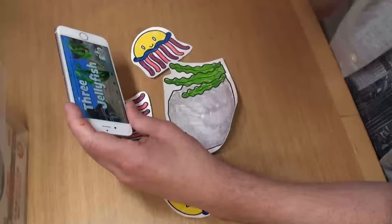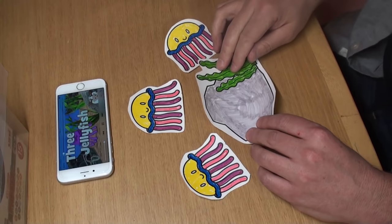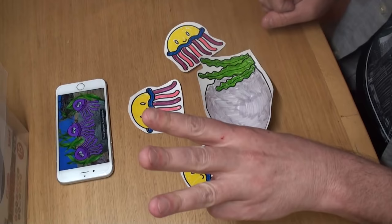Now it's time to sing the Three Jellyfish Song. Are you ready? Here we go.